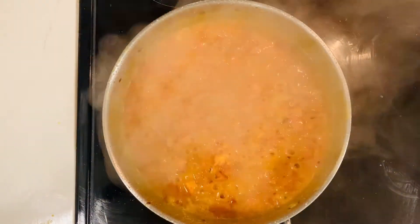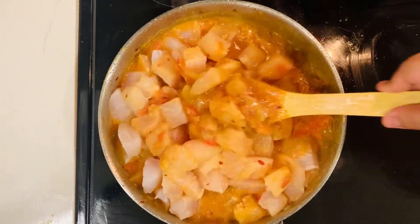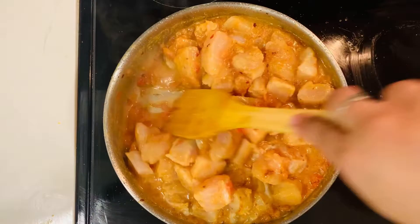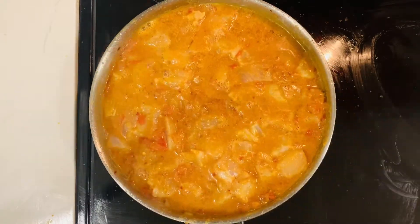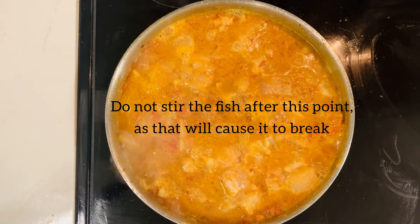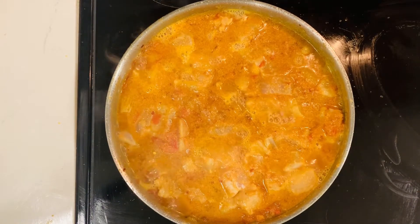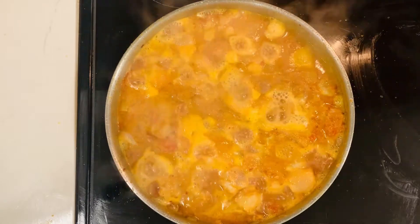And then I'm going to put in my fish and mix it well. Now after this stage, I'm not going to stir the fish anymore because otherwise it's going to break. So I'm going to start it off on high heat and then reduce the heat slightly.